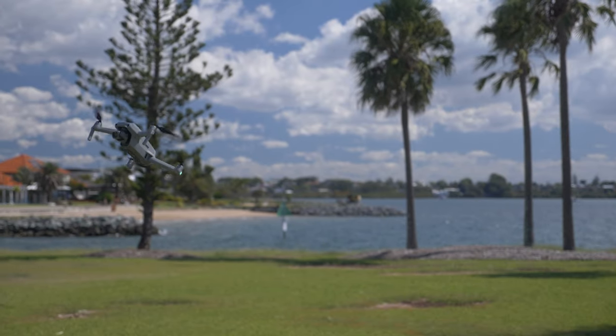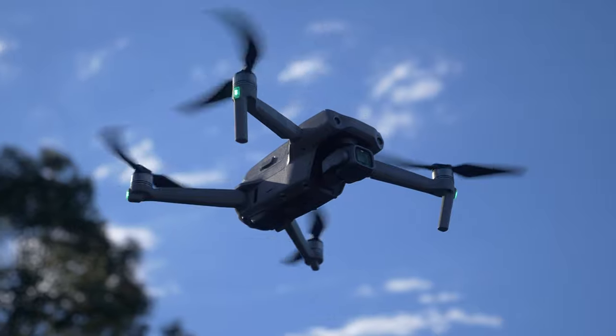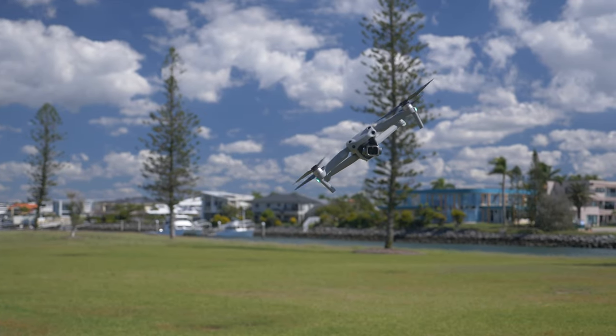This drone is so much fun to fly — it has really everything you would expect from it — but is this the best slow motion that you can get on a drone?